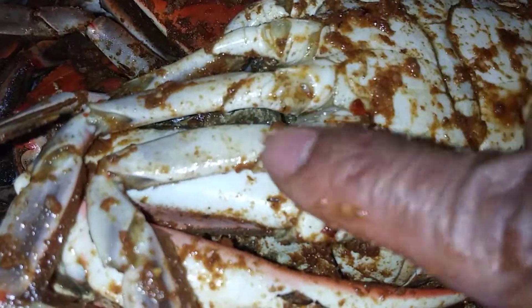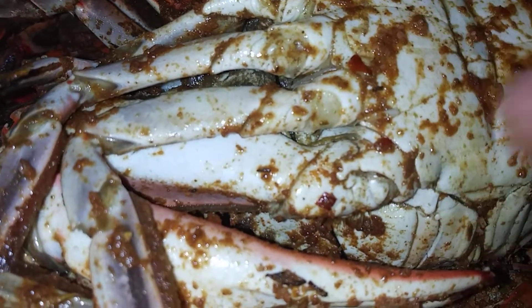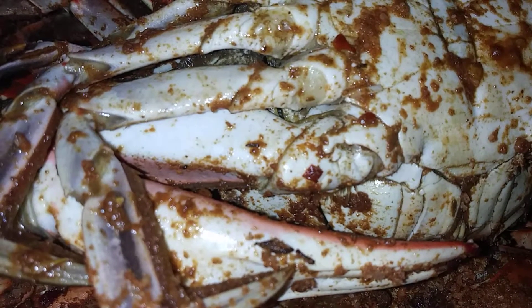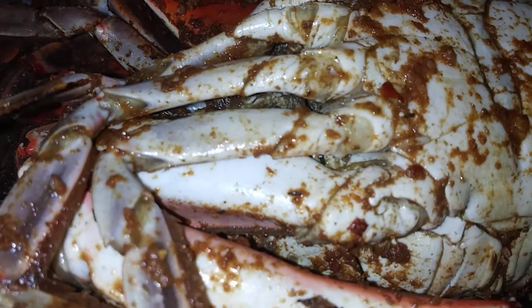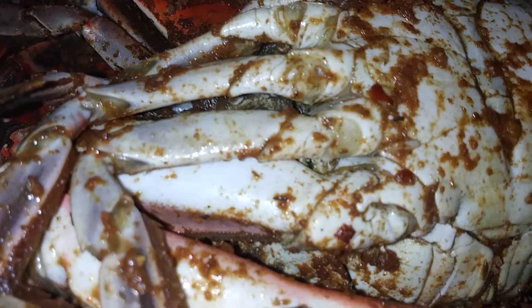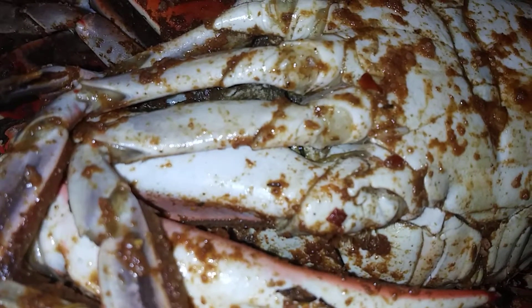Why is it that all of the legs are dry? They're bone dry. They have no moisture in them at all. I do think I know the reason why, but I do not want to say it just in case I'm wrong, but I do think I'm correct. He said that they steam all of the crabs fresh and they do not reheat their crabs or anything like that.